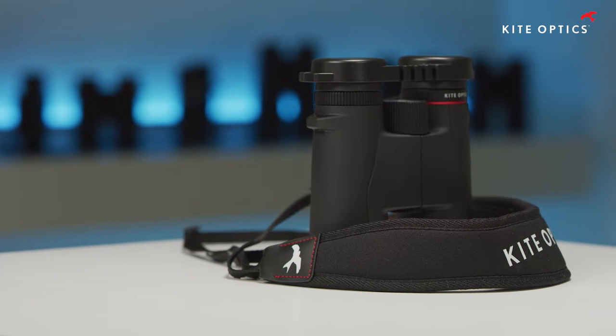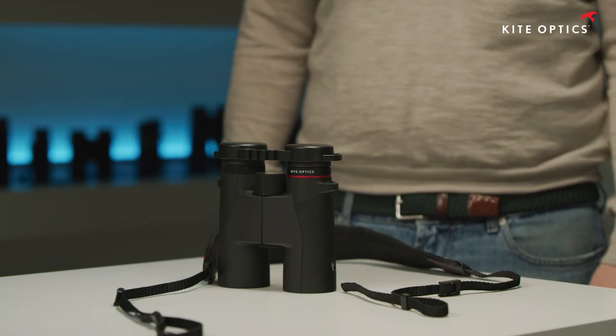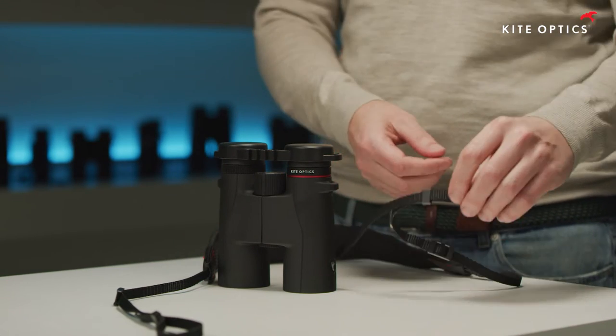To avoid any accidental dropping of your binoculars, it is best to do this at home on a table. Place the binoculars with the rain guard on the table in the position it is hanging around your neck.